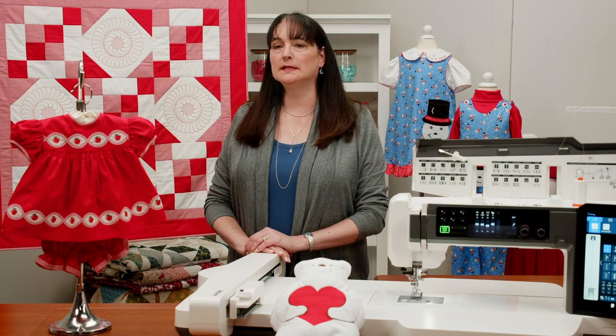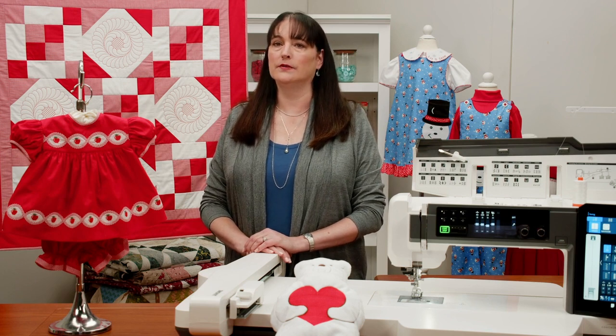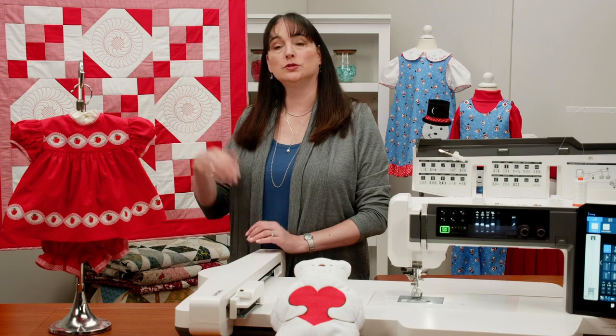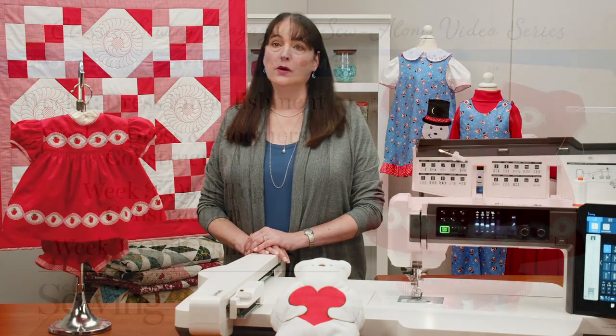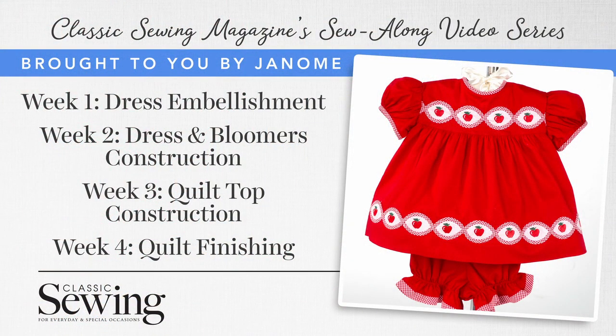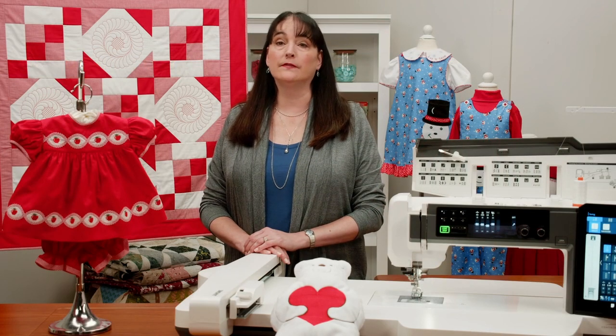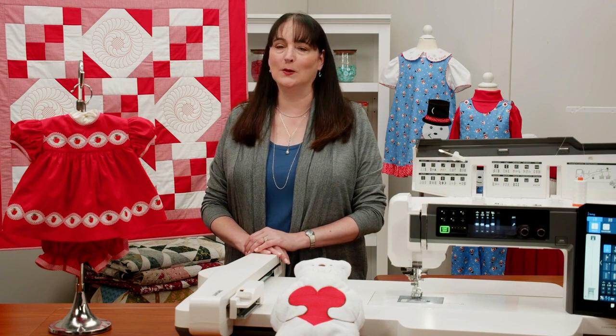Released in four weekly installments, this sew-along will cover the dress and bloomers during the first two weeks, and the quilt during the third and fourth weeks. We would love for you to join us for this free sew-along. Visit ClassicSewingMagazine.com and sign up for our newsletter to be one of the first to know when it starts. We hope to see you there.